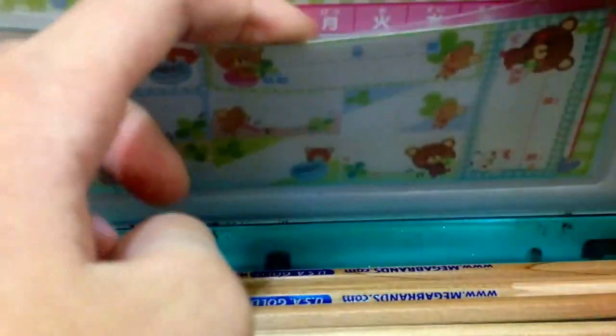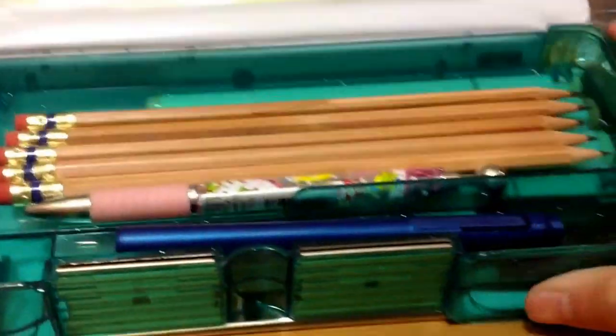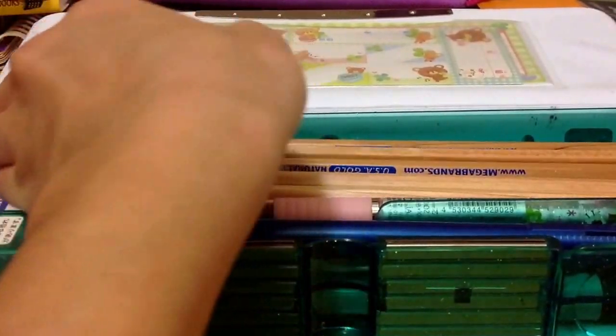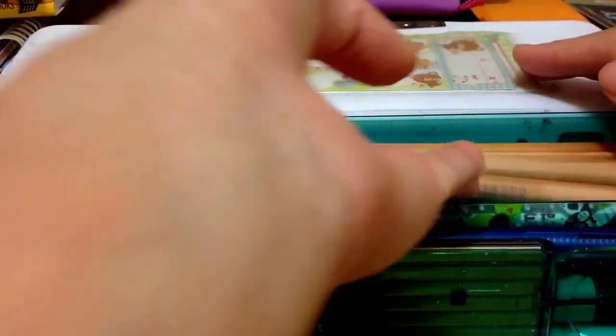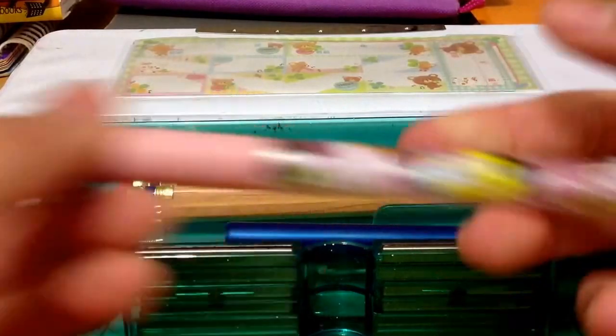It comes with some stickers and information in a language I can't read, but I think it's cute to keep there. The first part is where I keep all of my pencils and stationery stuff. I have five pencils — these are the USA Gold Natural number two pencils. They're sharpened, but I sharpened them a little more because I like a finer tip. They came in a 10-pack.